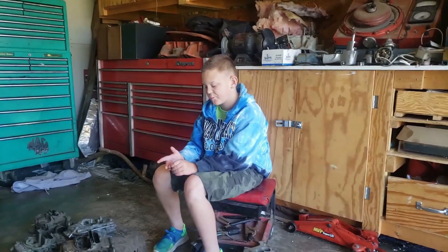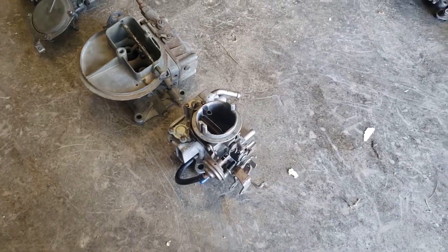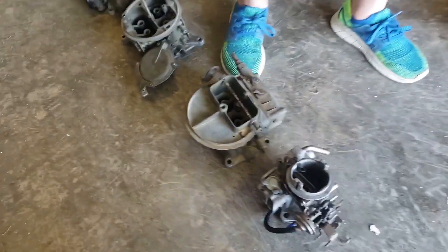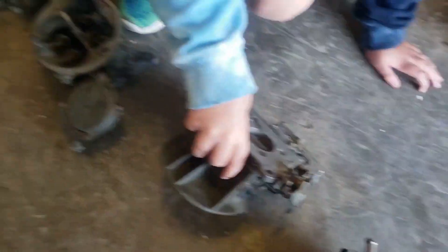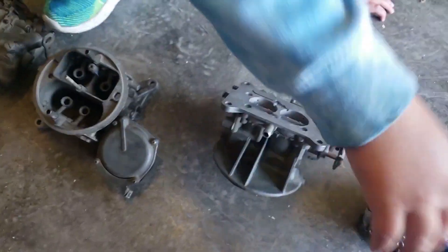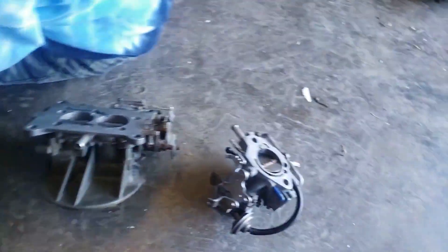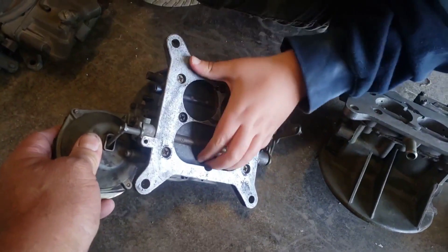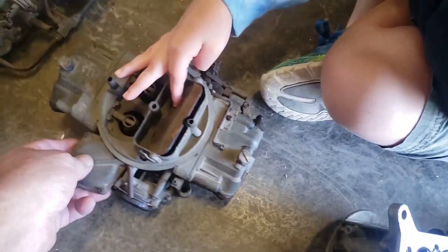Let's take a look at some carburetors. That is a tiny little Holley one barrel. Next is a Holley two barrel. Yes, they made a one barrel, two barrel — and not a four barrel, but a three barrel. They did make a three barrel, so you can take a look at that.